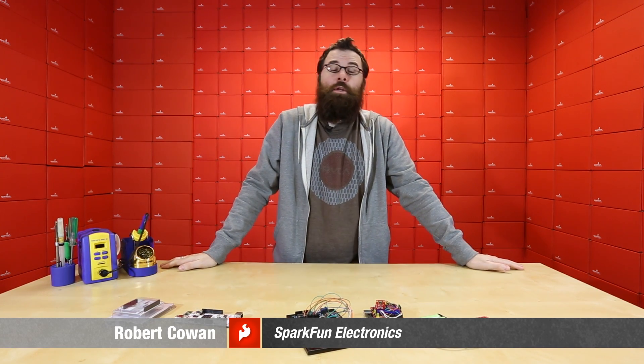Hello everyone, this is Robert with SparkFun Electronics, and this is another Friday new product post. We have all sorts of goodies to talk about, so let's see what we've got for this week.